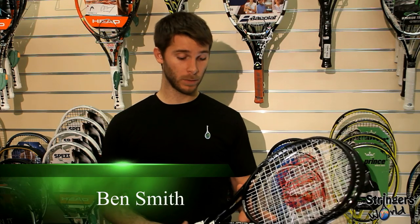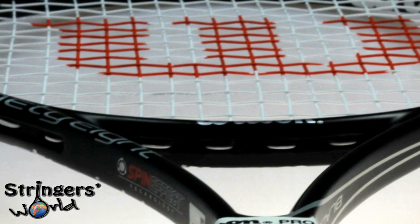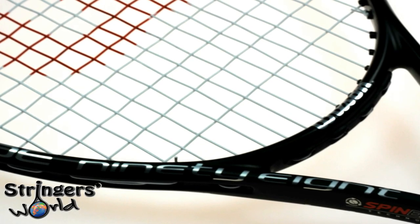Welcome to the Strings World Racket Review. Today we're looking at the brand new Blade 98S. It comes in with a little bit less weight than the regular racket at 294 grams. It's still a 98 square inch head, and it has a very different string pattern of 18 by 16.